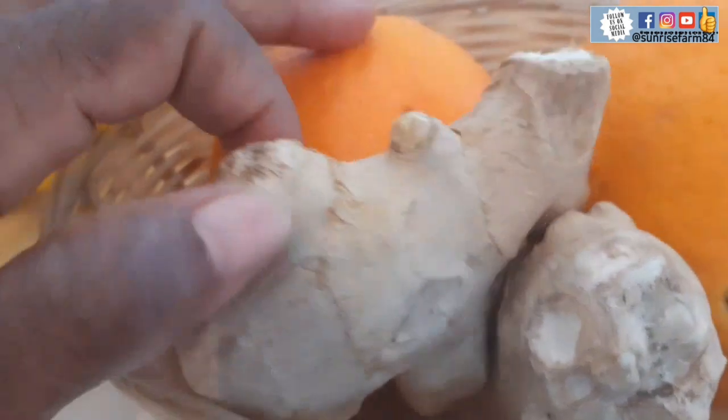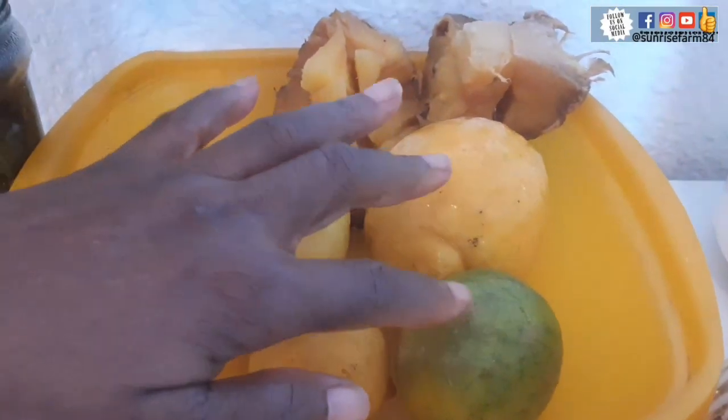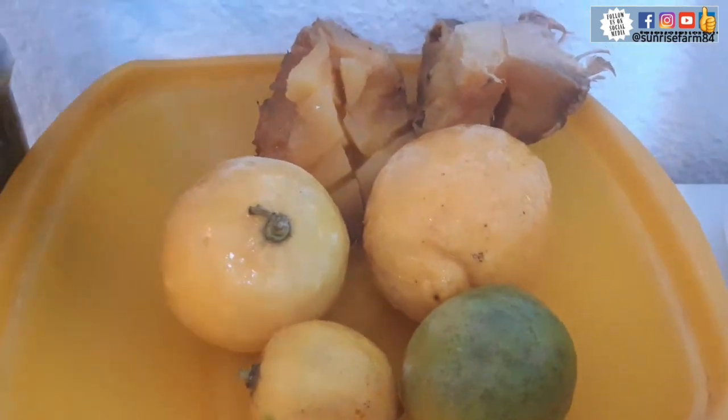In today's video I'll be making some ginger juice, complementing it with orange, lime, lemon, and some pineapples. Of course we shall be garnishing it with mint leaves. This mint leaf is so fresh and it smells nice, so let's get started.